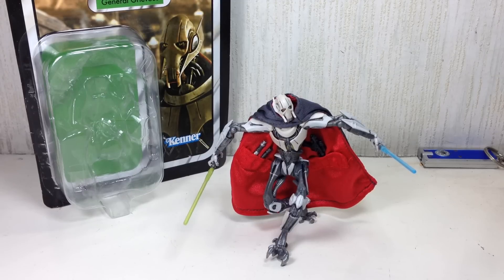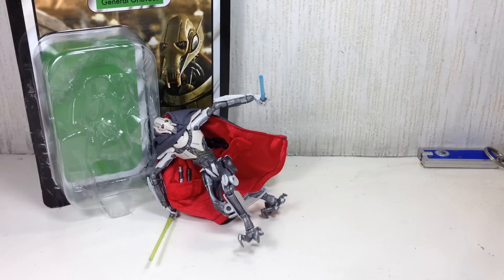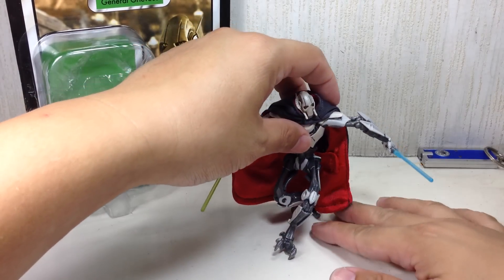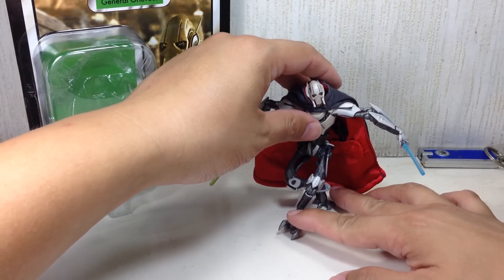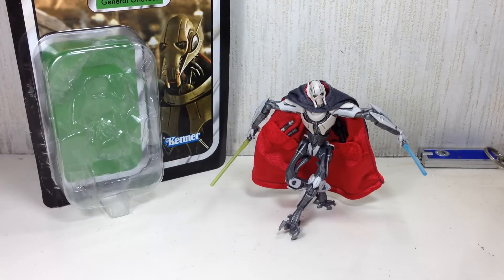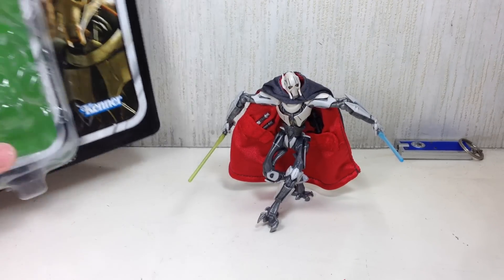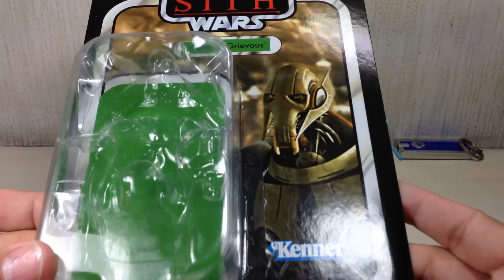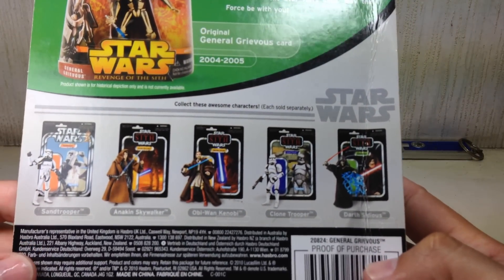This is the Star Wars Revenge of the Sith Vintage Collection General Grievous. This figure is so incredibly impossible to stand, and that's going to affect my rating. I've been spending about an hour just trying to stand this guy up — he will not stand. He'll stand for like two seconds and then topple over. Here is the packaging — he's from Revenge of the Sith, I think wave three of the Vintage Collection figures.